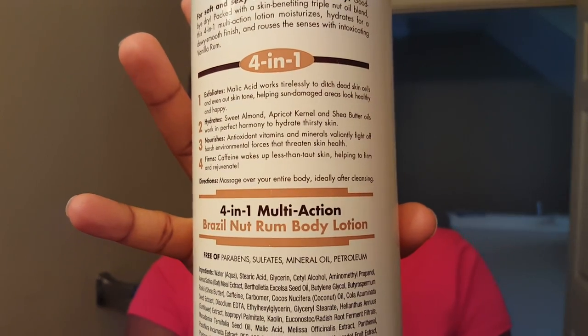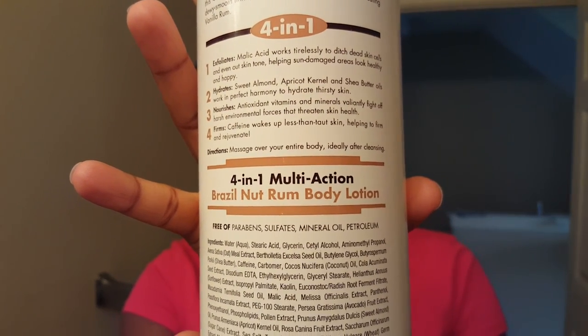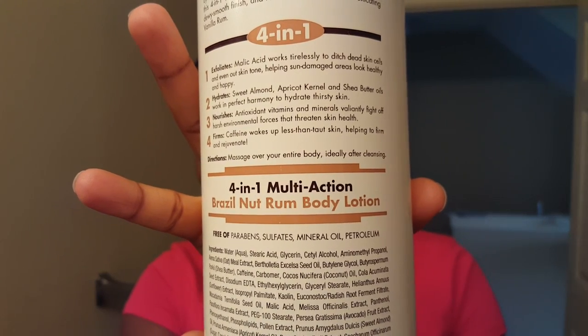I got the 4-in-1 Multi-Action Brazil Nuts Rum Body Lotion. On the front it says it exfoliates, hydrates, nourishes, and firms. It's free of parabens, sulfates, mineral oil, and petroleum.